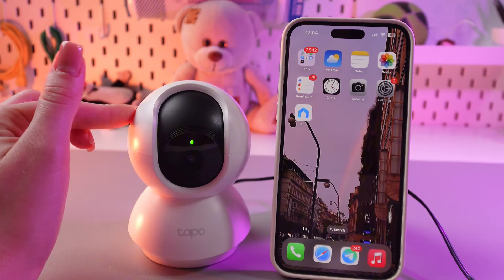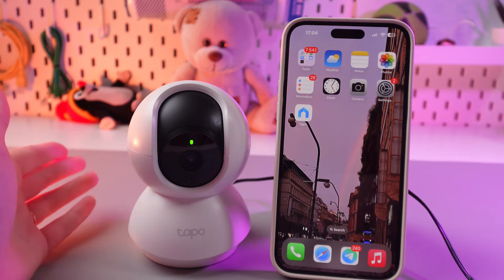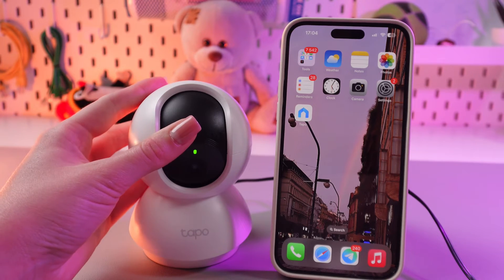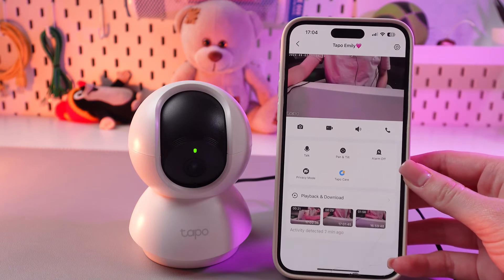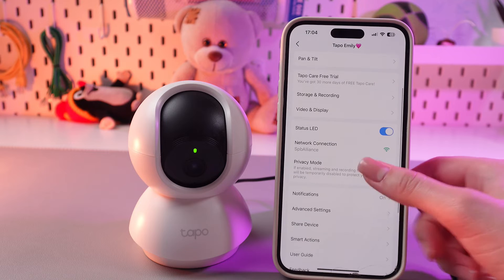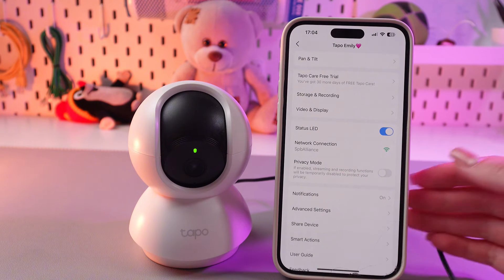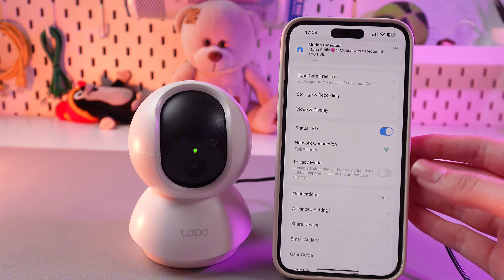So, this is a really smart camera, because even if it's enabled, you can still turn on the privacy mode, and all of the recordings will be disabled at this moment. Just open the TAPO application, and here we need to go into the settings, and now we can see the privacy mode. If it's enabled, streaming and recording functions will be temporarily disabled to protect your privacy.